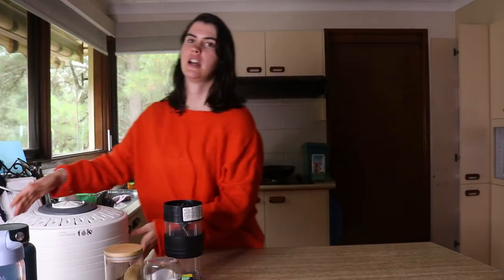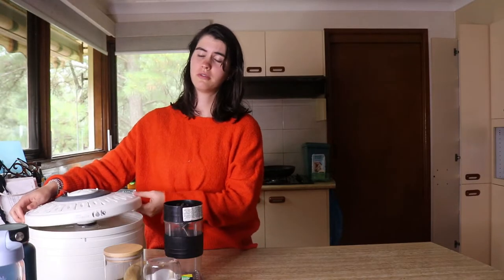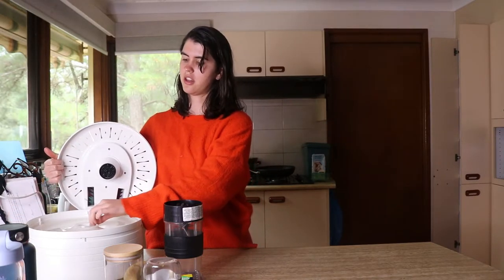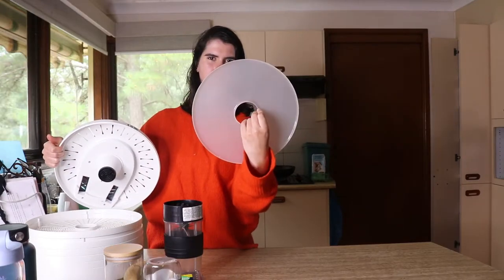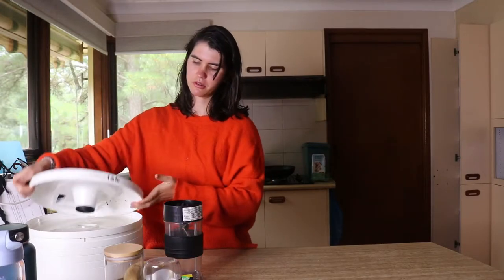Without further ado, let's get started. I'm going to be using a dehydrator today, just like this one here, but you can use your oven as well. I'm not as familiar with using my oven to dehydrate, so if you guys have had experience using an oven to dehydrate fruits and vegetables, you can feel free to do that. It will take about six to eight hours to dehydrate depending on your dehydrator, and you also need to use some plastic film like this, because that's what the fruit roll-up will be drying on.